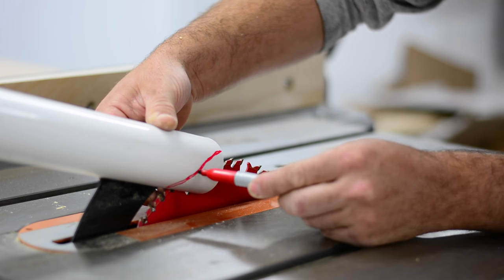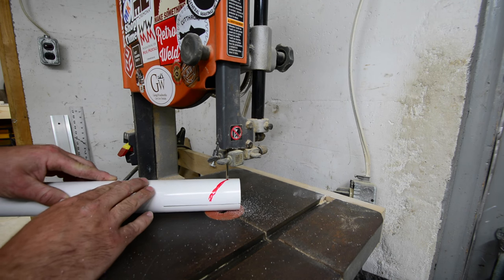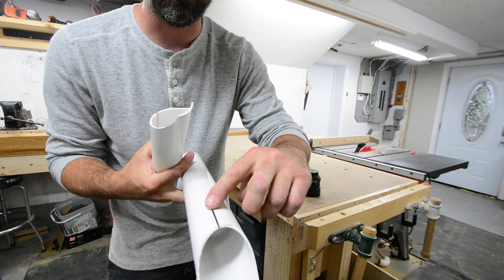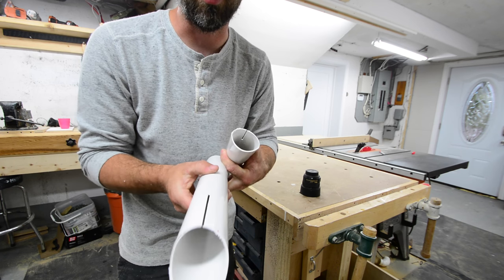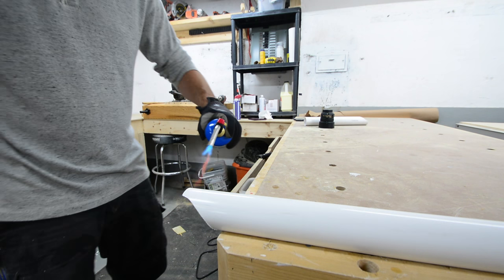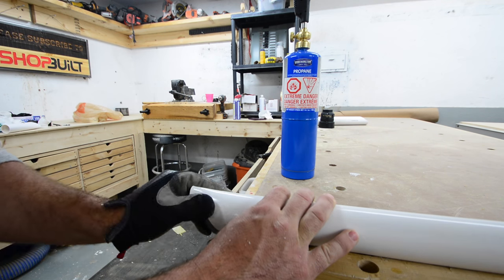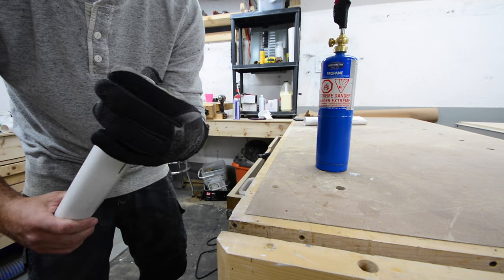To get started I put a slit right down the center of the pipe on just one side so I can fit it over the riving knife, then I'll trace out the blade making sure the PVC pipe is going to stay above the table saw blade. I cut that out on the bandsaw and had to recut it because it wasn't perpendicular to the blade, so I recut it making sure it lands in the center.